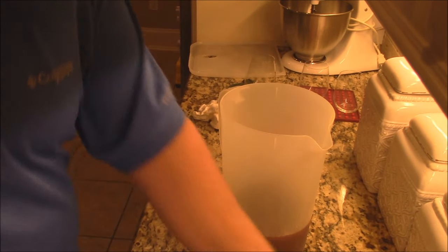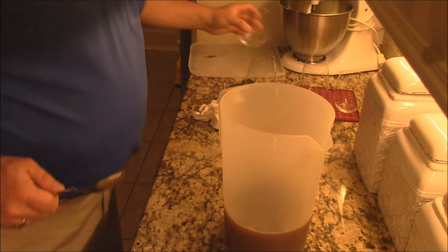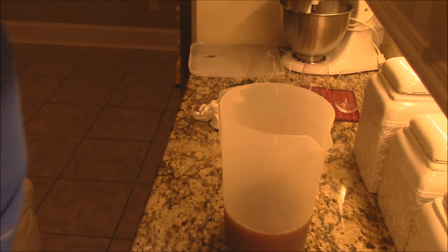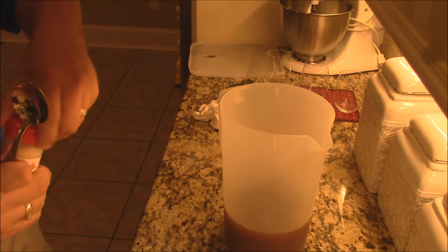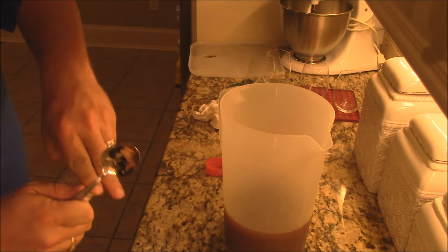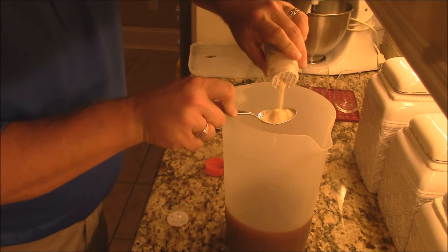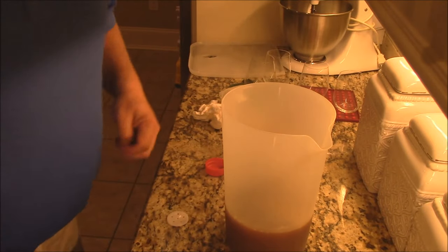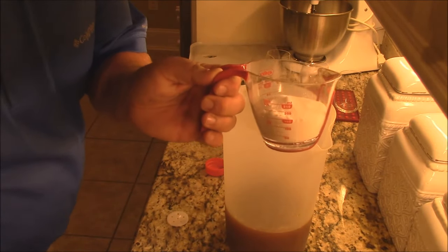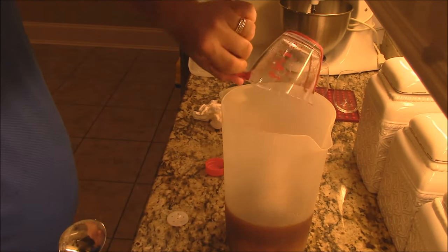Then we've got about a third cup of dry white wine — use something good, something that you would drink. We want to get some garlic powder, about a tablespoon or so — that'll help kick it up a little bit. And then some sugar, three-quarter cups of just plain white sugar.